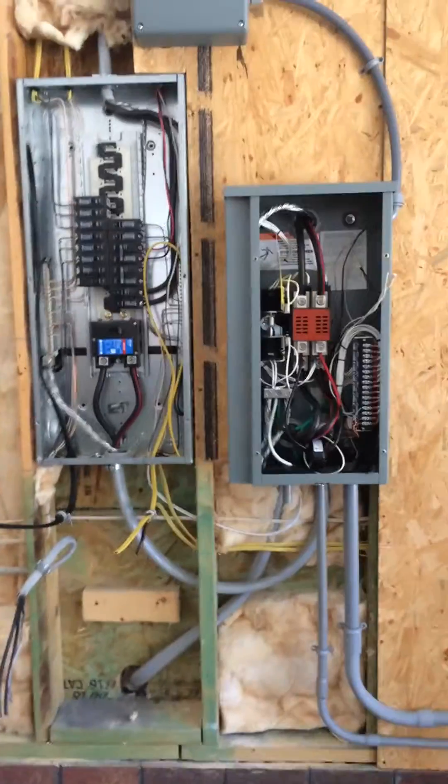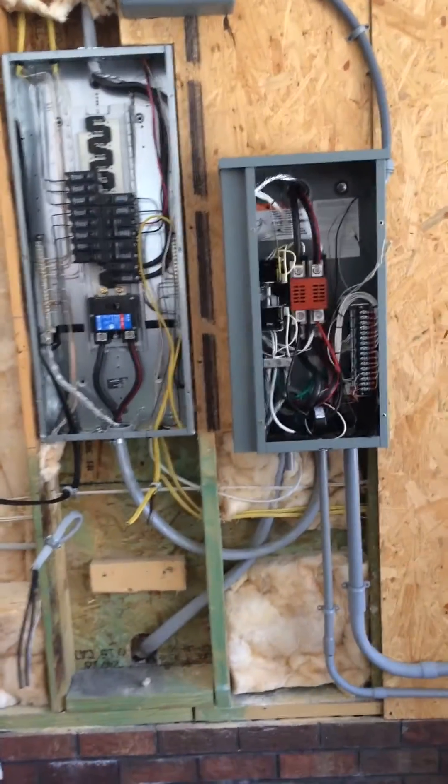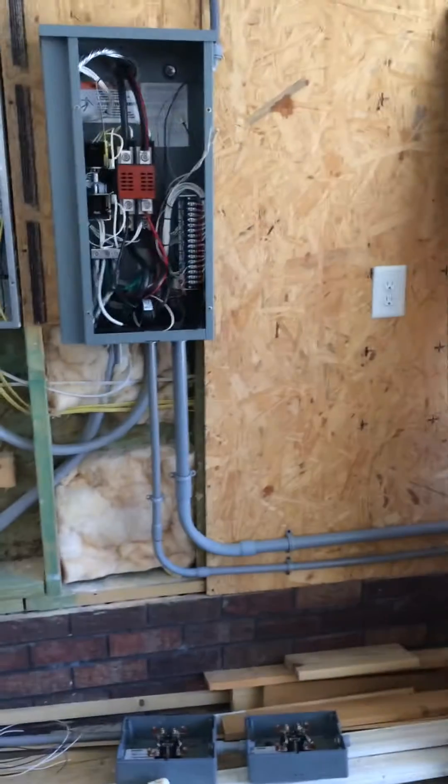I've got a Kohler 50 amp generator running a whole house, to code, done right with the automatic transfer switch and a load shed kit. Here's the setup so far — not quite done yet.